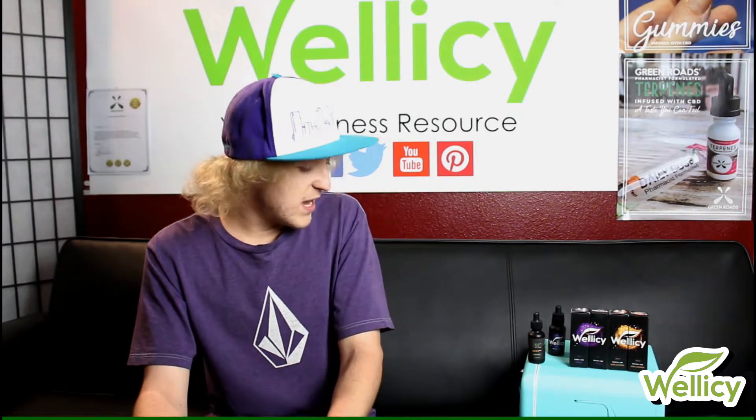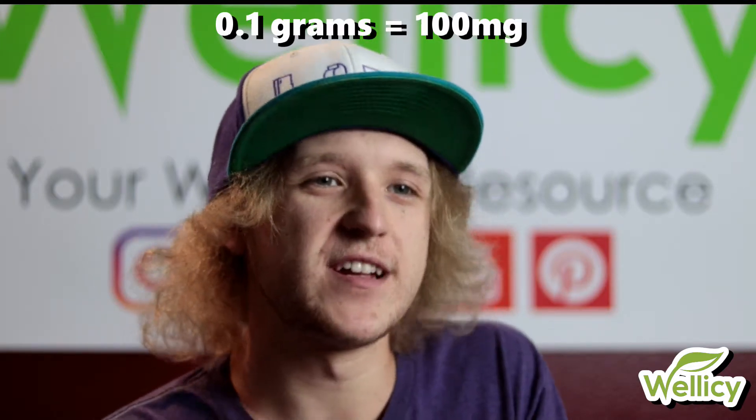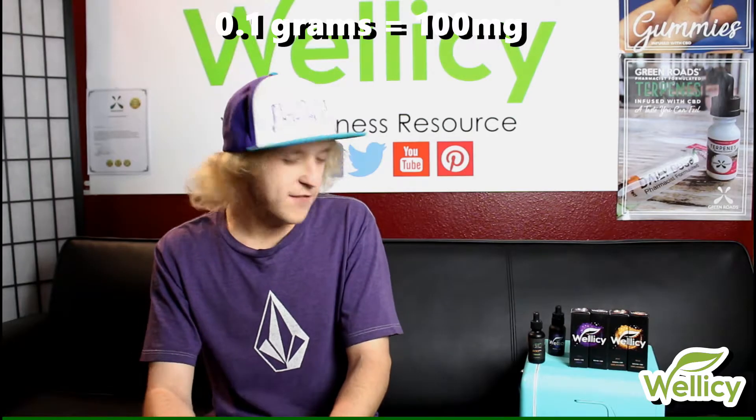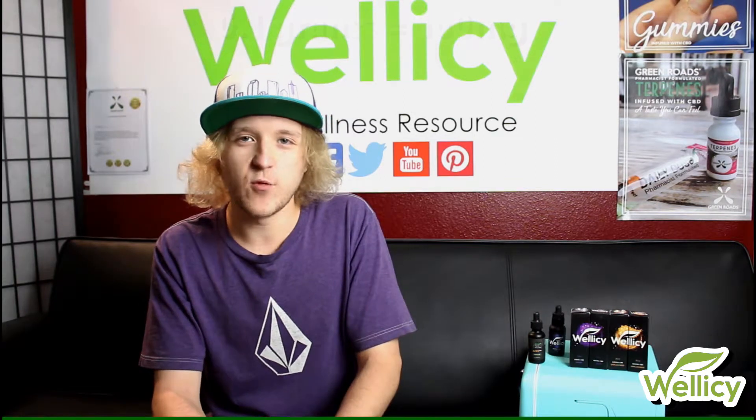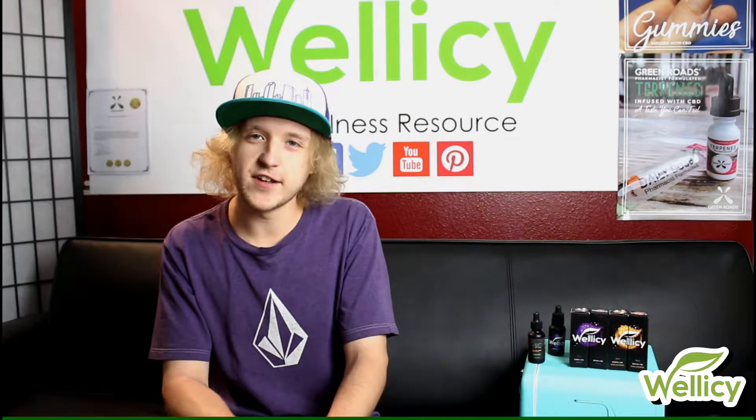Being 99% to 99.9% pure means that 0.1 grams of CBD isolate equals 100 milligrams in strength. So if you're looking for an extremely accurate way to dose out CBD products that you make at home, CBD isolate is definitely the way to go.